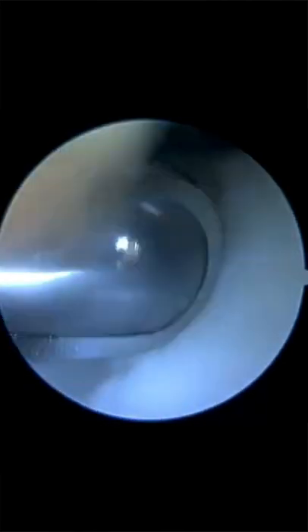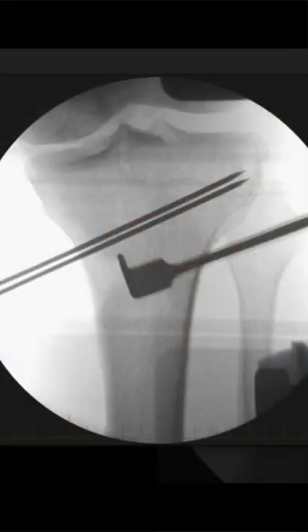And then separately to the arthroscopy, which is tidying up the knee, they've done an osteotomy. This is where they cut across the tibia and cut a triangle to move the center of my knee, so my weight is no longer on the inside of my knee where there's no cartilage — it's now on the middle and the outside where the cartilage is still good.